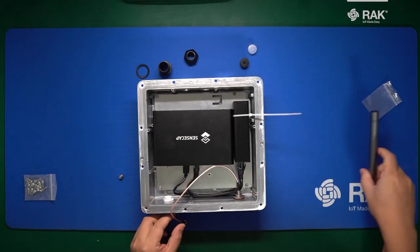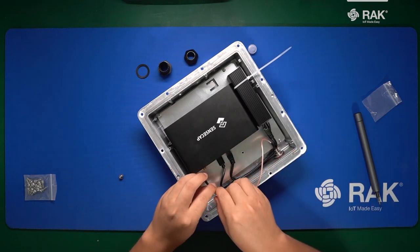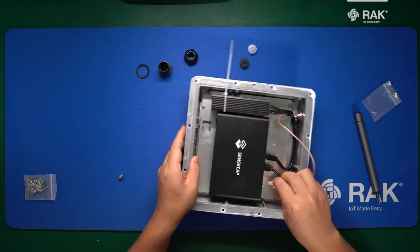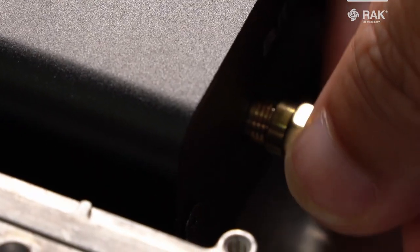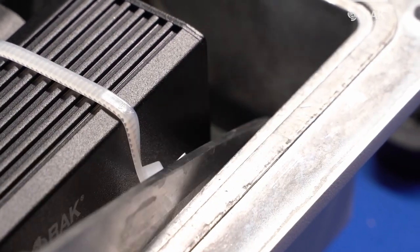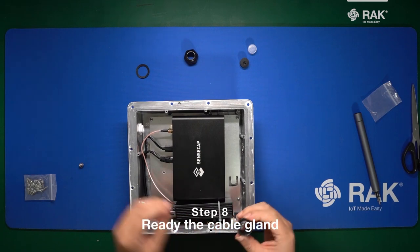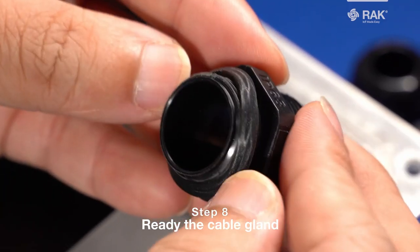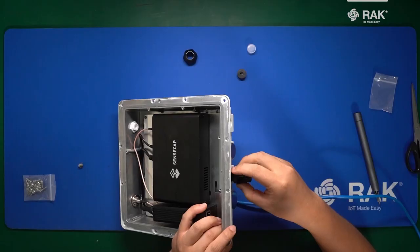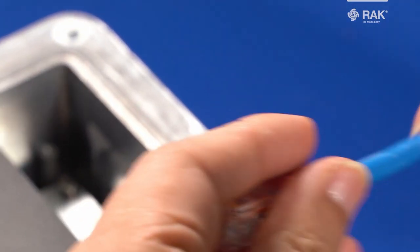Screw it in, then screw in the RF cable into the miner. Once you've attached the RF cable, you can cut the cable tie. Feed the washer over the cable gland, screw it into the enclosure, and feed the ethernet cable through the cable gland.